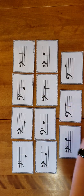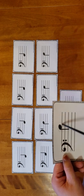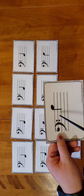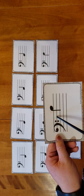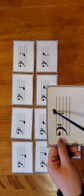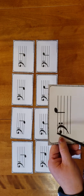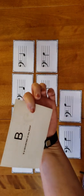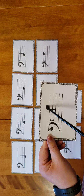Then we have one more, and this note is outside of Mr. Bass Clef's house. We're going to count from the F line: A, B, C, D, E, F, G, A, B. And this one we call 'B is bouncing on the roof.' So we call this the roof of Mr. Bass Clef's house. It says B is bouncing on the roof — always a really easy one to remember.